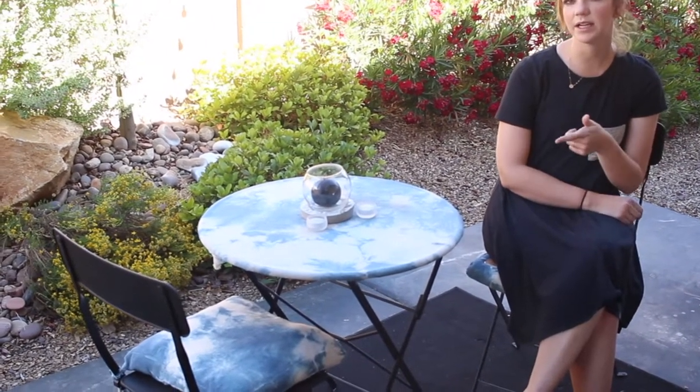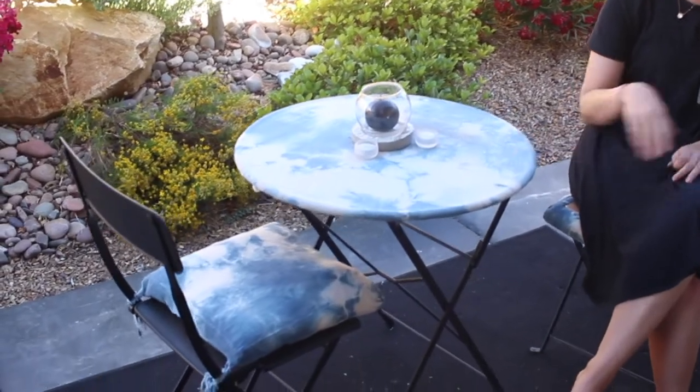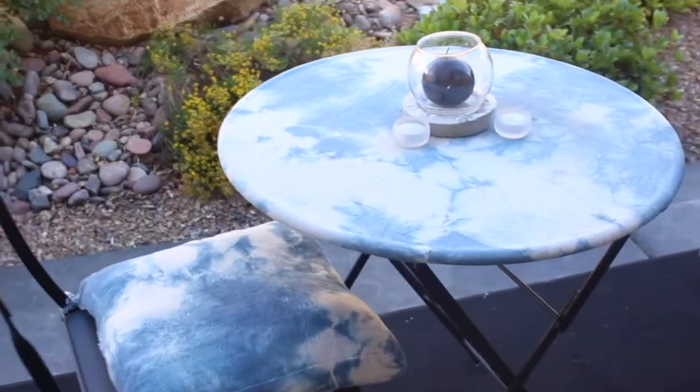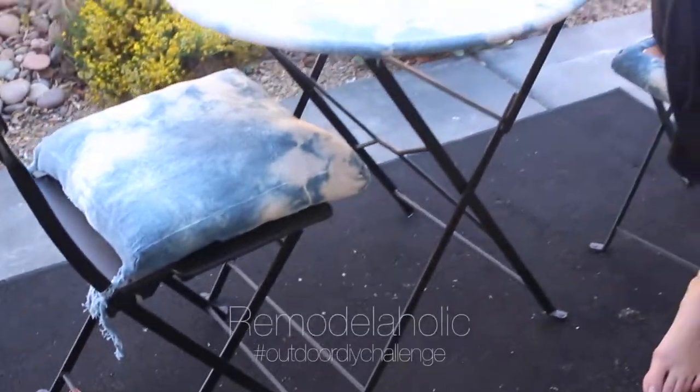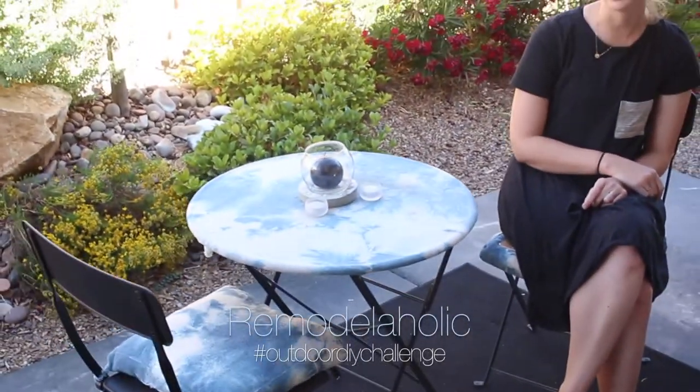Hey everyone, this is Anna from Practical and Pretty and I'm super excited today to show you how I remodeled this Bistro set from Ikea using dye and spray paint. I hope you click around and see all the other projects that are involved in Remodelaholic's Outdoor Challenge. There's some really fun projects.